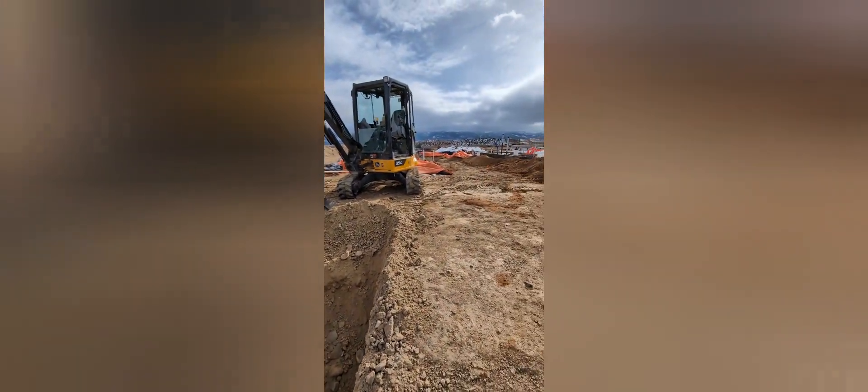This is us putting in drain boxes like yesterday. And here's us covering it all up last night. It was a whirlwind.